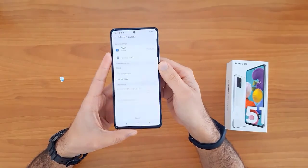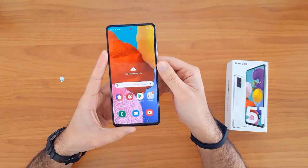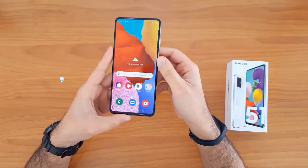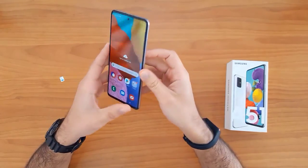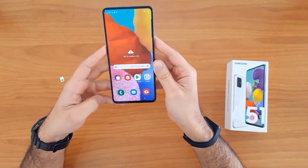As you can see, the device has been unlocked successfully and easily. That's all for unlocking the new Samsung Galaxy. Thank you for watching, see you in the next video.